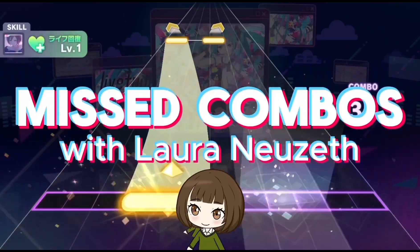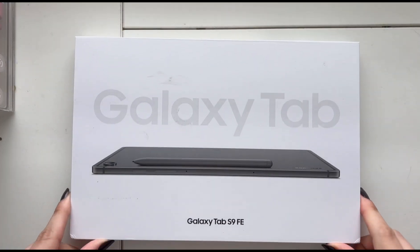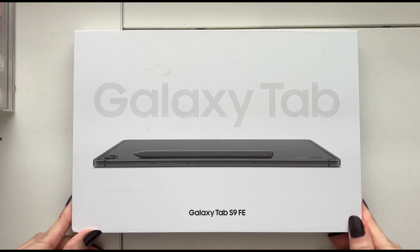Hello everyone and welcome back to Miss Combos with Laura Nusef.